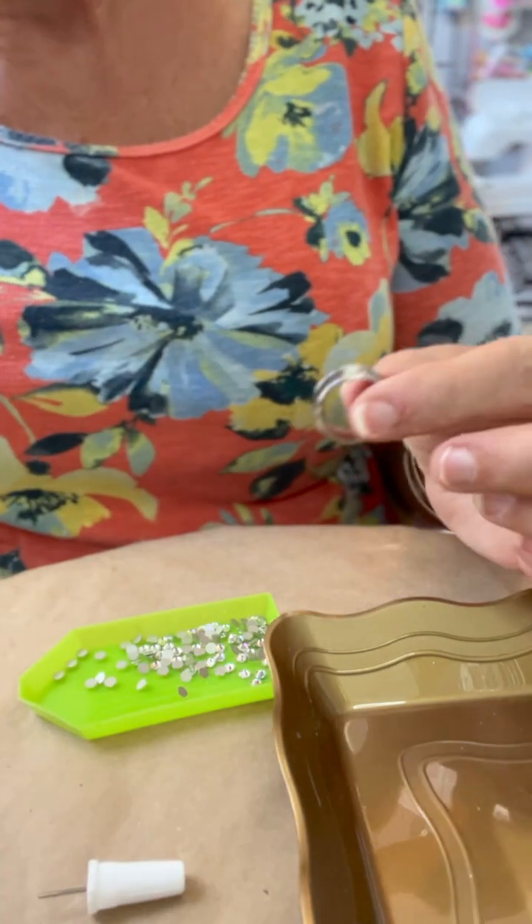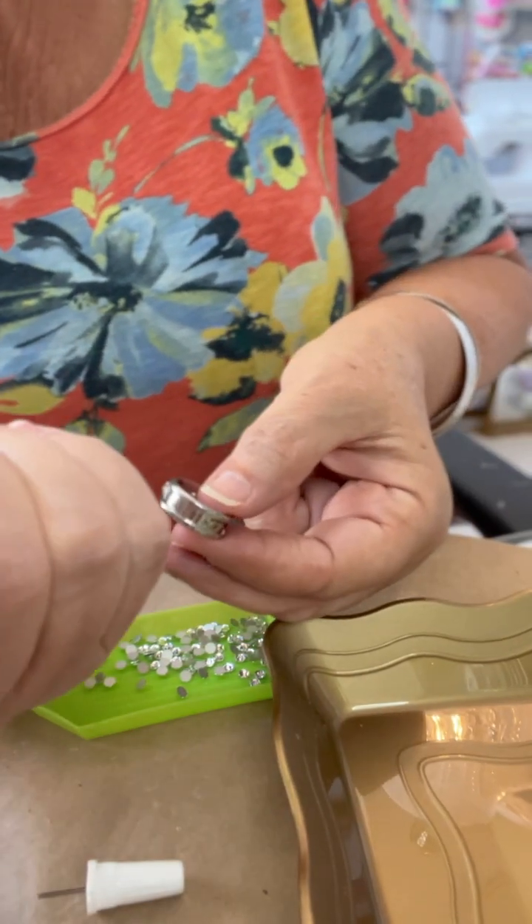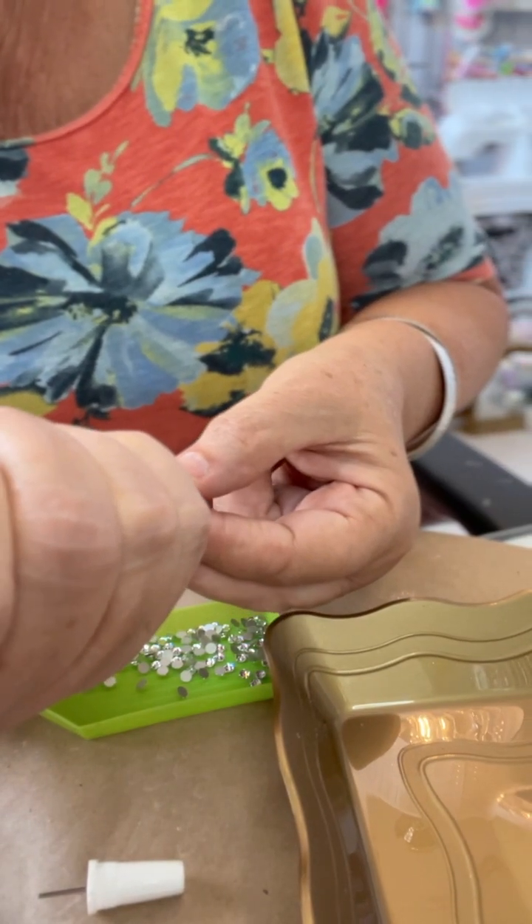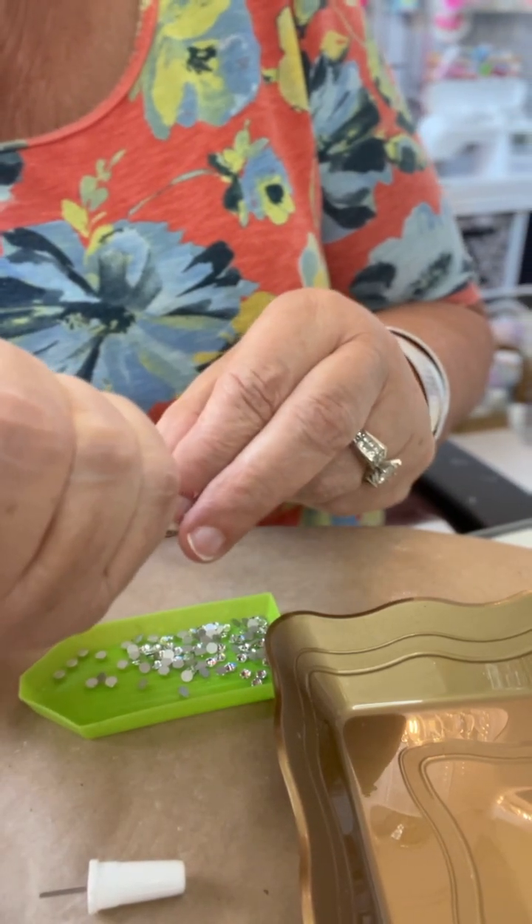Now I'm going to go ahead and speed this up a little bit because you don't want to see me squirting glue and repeating the process. I think you get the gist.